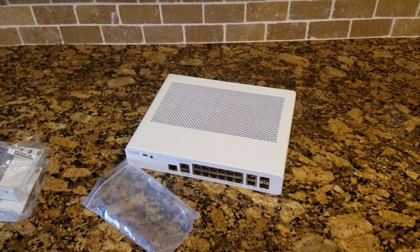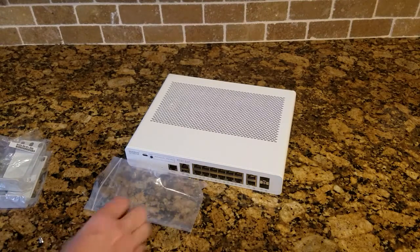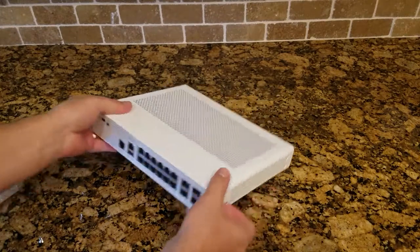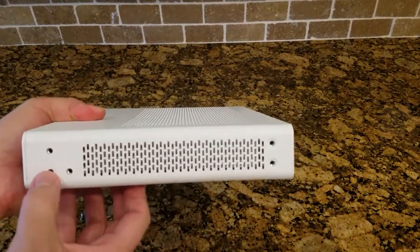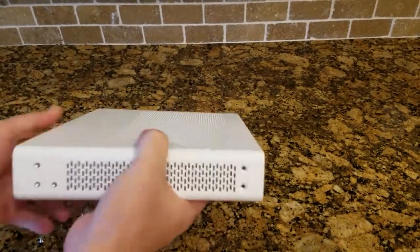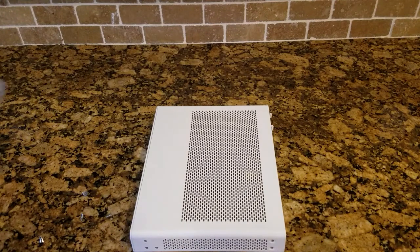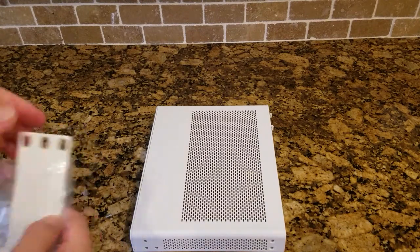Where that's going to mount to is on the sides of the switch here. There are two mounting holes at the front, which are the normal ones. You could mount it on the back as well — should you wish to rear-mount or mid-mount the switch in a rack, you could certainly use those mid ones. But the vast majority of people use the front mount.